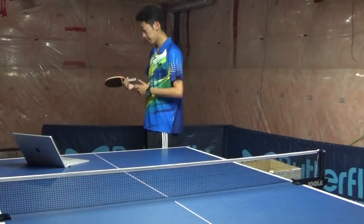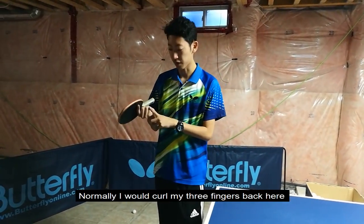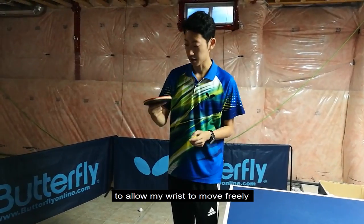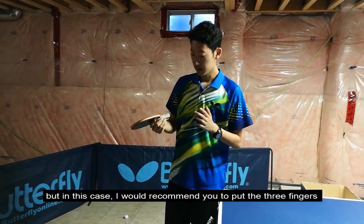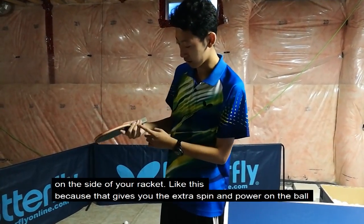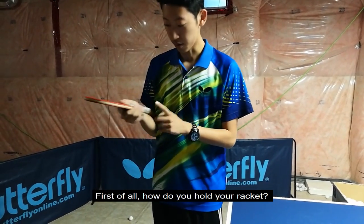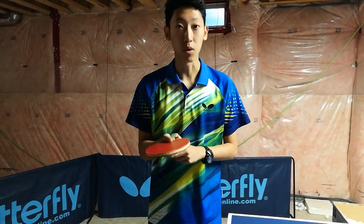First of all, how do you hold your racket? Normally I would put my three fingers back here to allow my wrist to move freely. In this case, I would recommend you to put your three fingers on the side of the racket like this, because that gives you the extra spin and power on the ball.